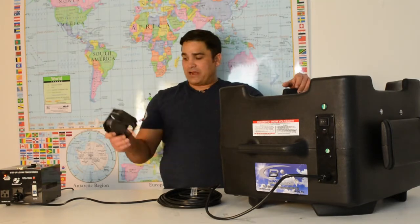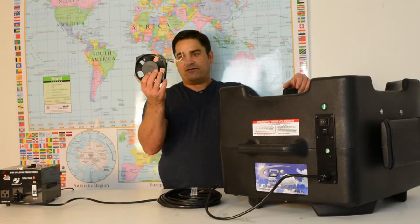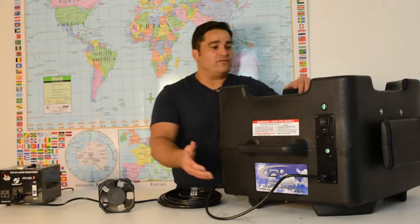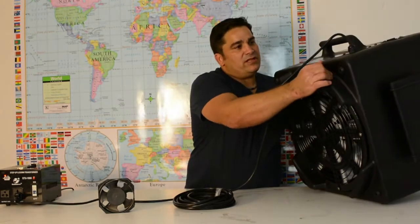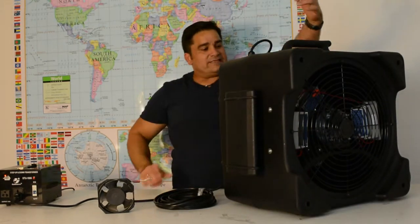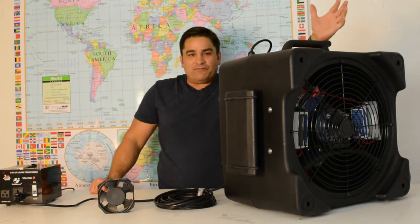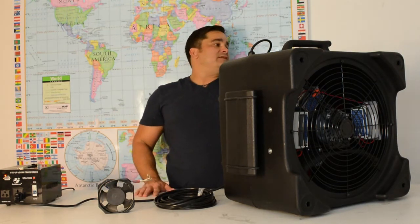Just to give you a point of comparison, this is a standard commercial ozone generator fan — it's little more than the size of a standard computer fan. This is our 3000 milligram per hour ozone generator blower fan, which has a specially treated silicone blade that can withstand all that raw ozone power.